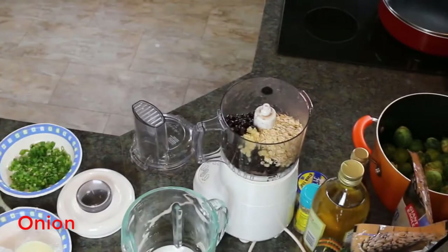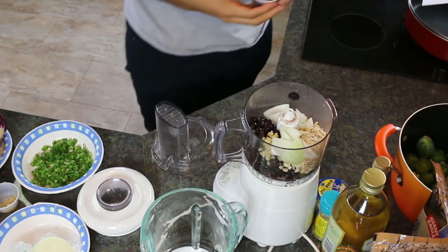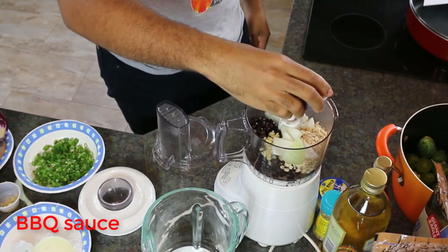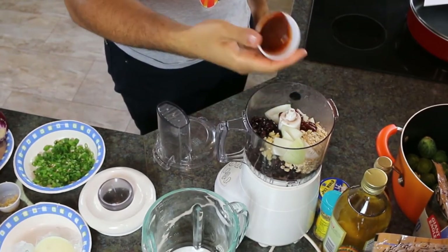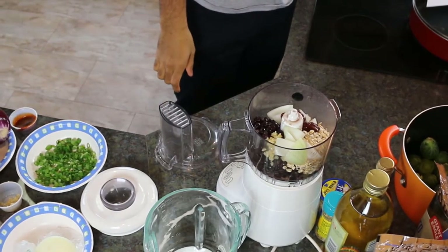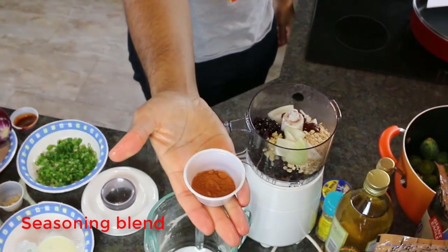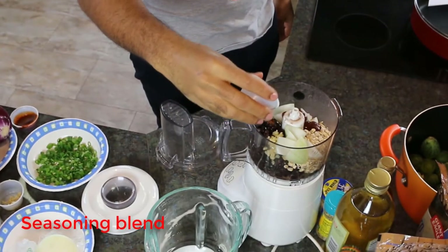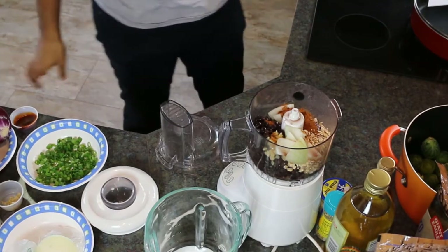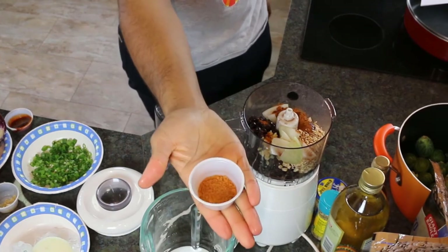We're going to chop one half of a small onion, add two tablespoons of your favorite thick barbecue sauce to give it that consistency we love, and one tablespoon of your favorite low-sodium seasoning blend. In this recipe, we use Berber seasoning blend, which is a nice spicy seasoning. We'll also use one teaspoon of tandoori seasoning blend, another low-sodium seasoning blend packed with flavor.